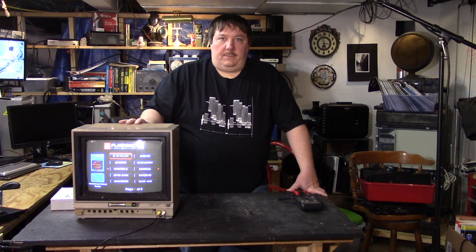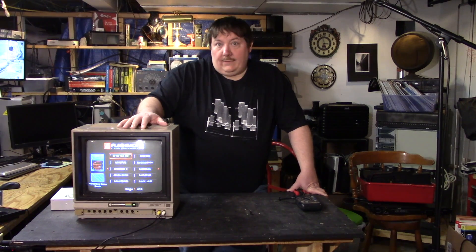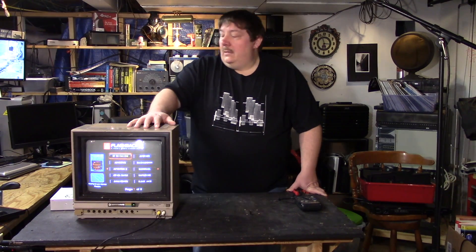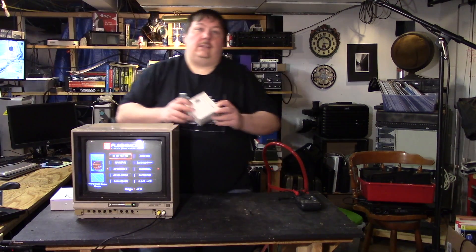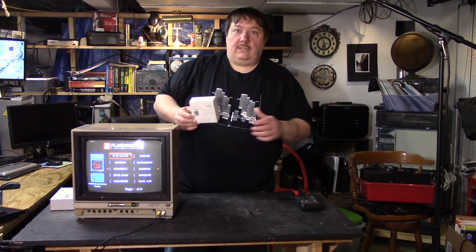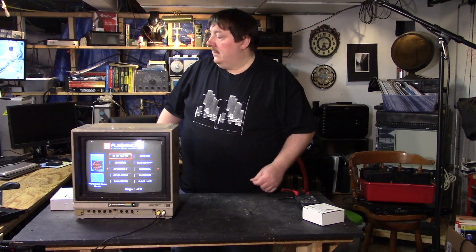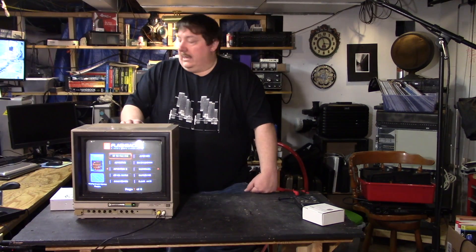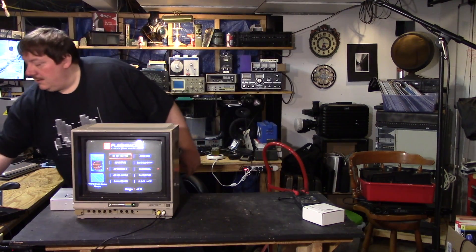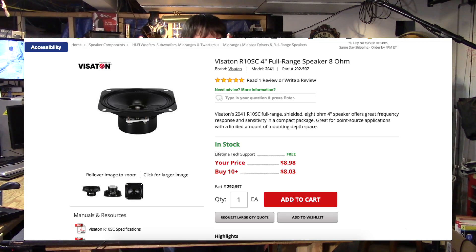A few things we're going to do while we have this open: replace the speaker. I got a speaker online that they said is the closest thing to what's in there. I'll show you where I got it — I'll put it on the video so you can see it. It is from Parts Express.